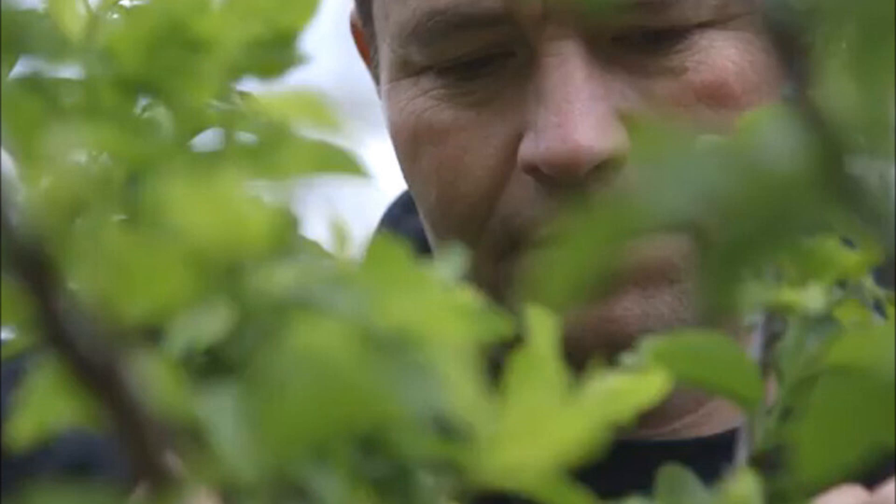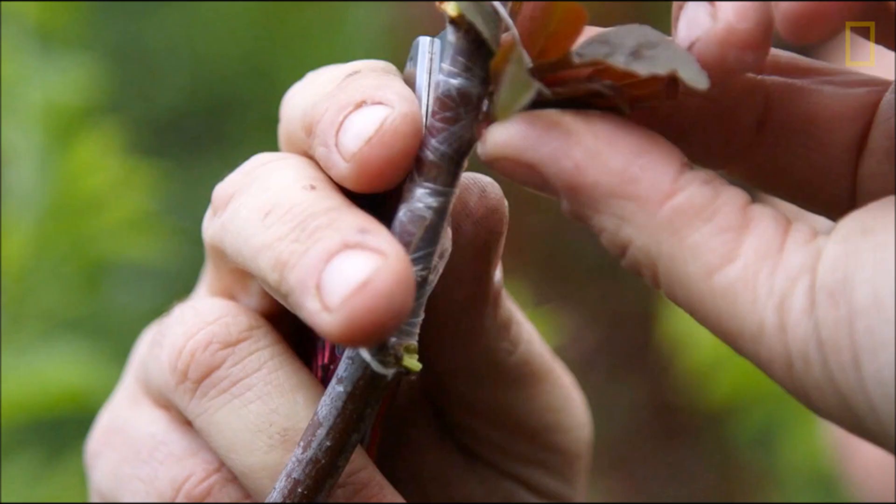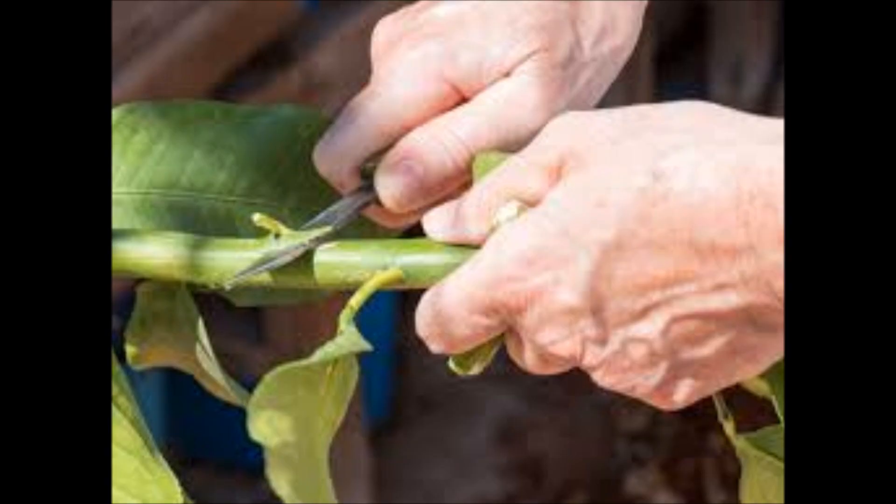The upper desirable part is called the scion, whereas the rooted plant is called the rootstock. The success of this joining requires that the vascular tissues grow together, and the joining is called inosculation. This technique is most commonly used in asexual reproduction.